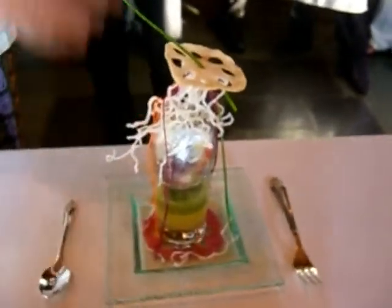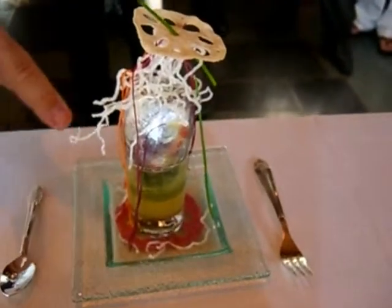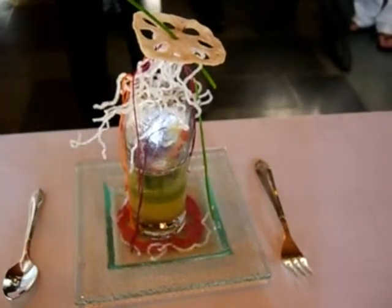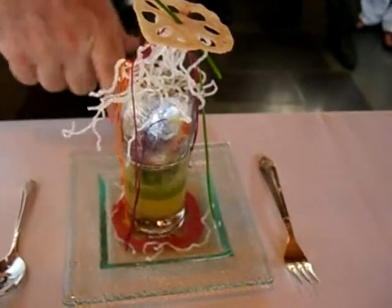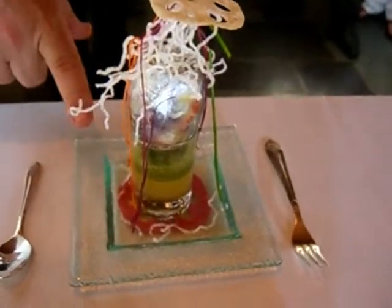I took and just kind of psychedelically painted the egg, put a little bit of silver dust on there, and right here we have a ginger, cilantro, sake foam.